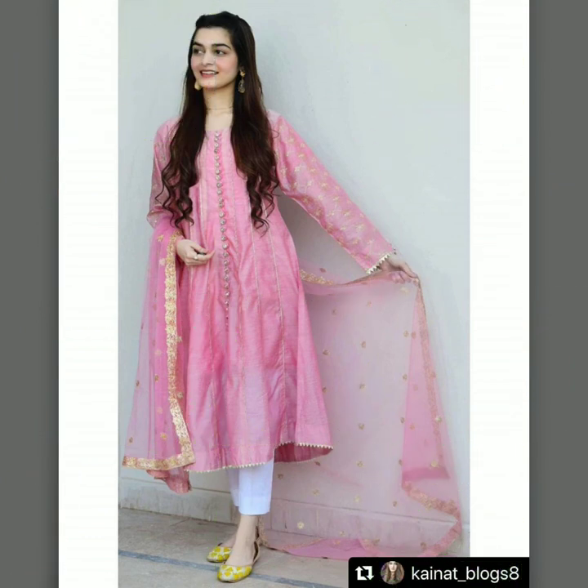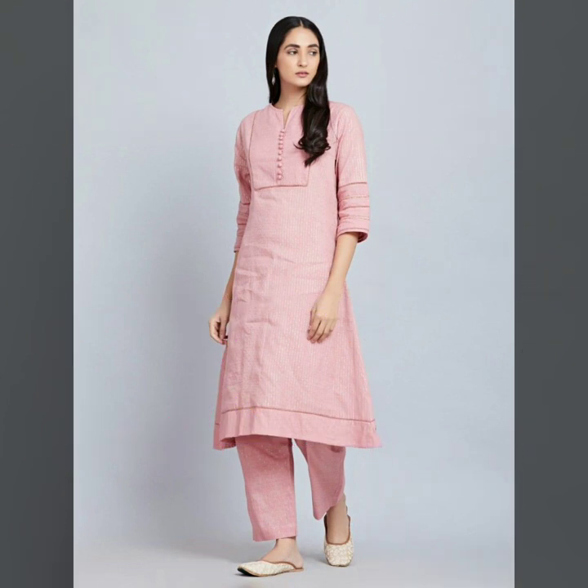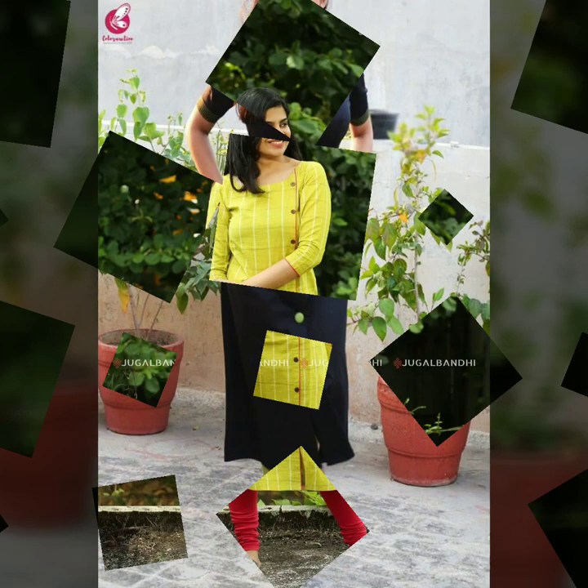When it comes to pastel colors, wearing a plain skirt can look very dull if there is no design. That's why you can put buttons on the front and on the side, and you can also put buttons on the sleeve. Or you can add a contrast color to the bottom — it will look very nice.